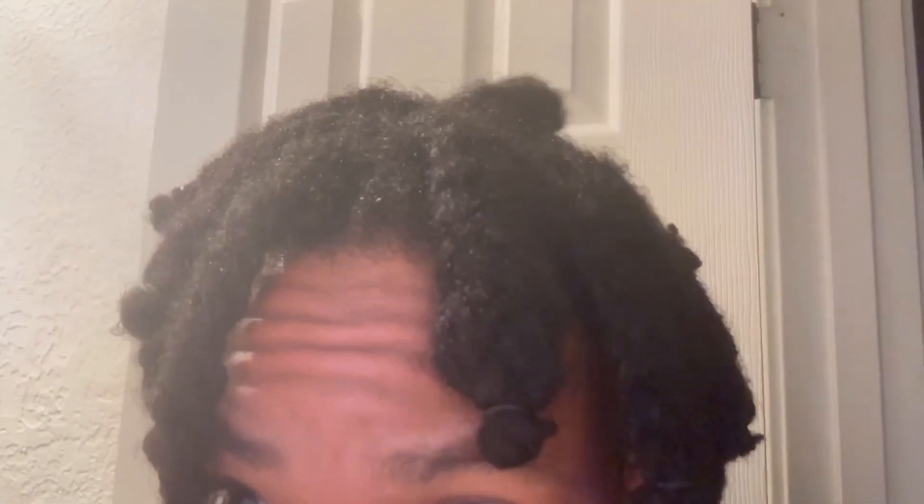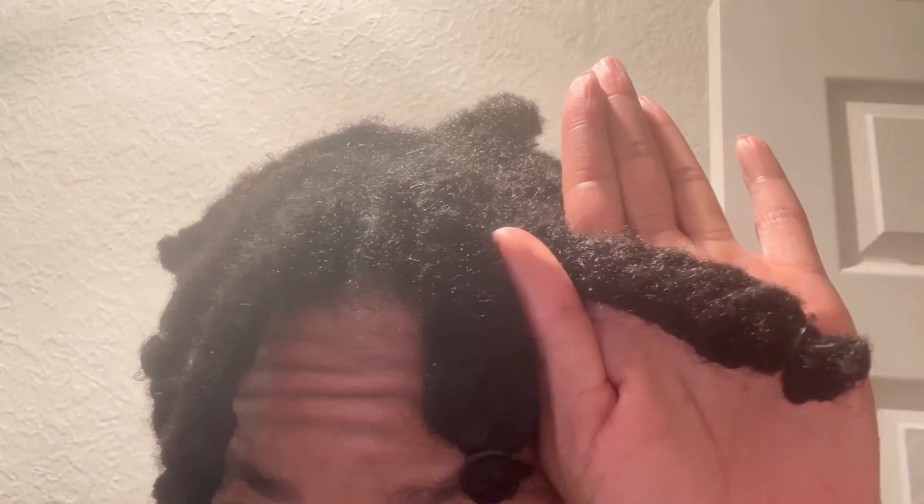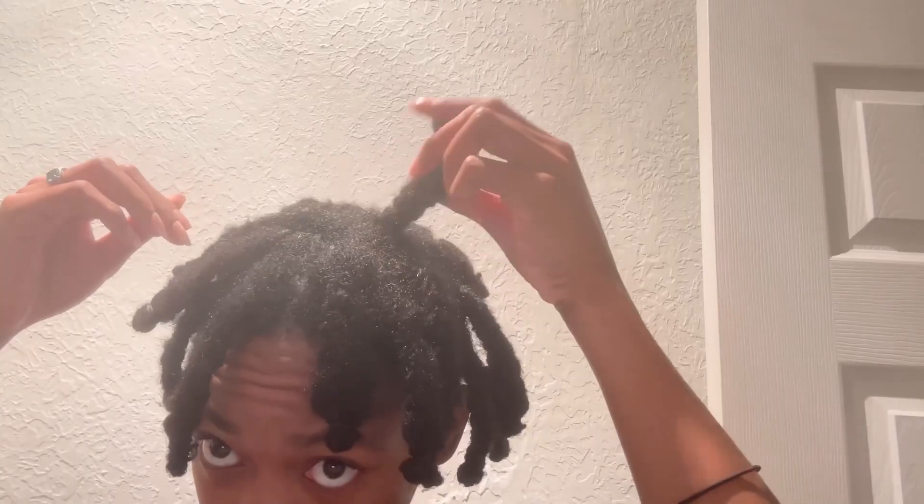So this is how it looks. Alright, I'm hoping by tomorrow morning it'll be dry.